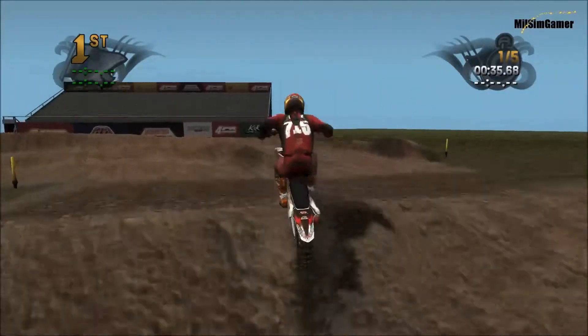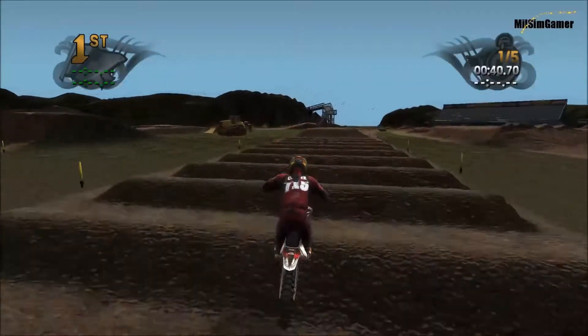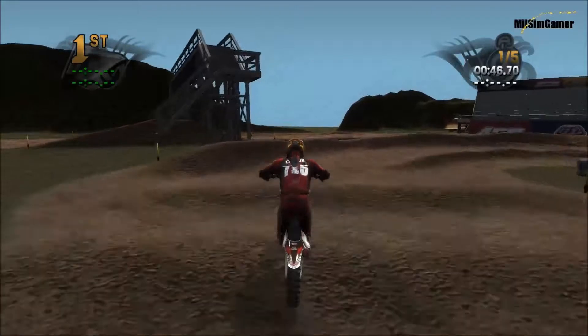Almost missed it. That pops you up on that little tabletop. And if you actually get some good speed going through there, it's not too bad. That part I just butchered just because I was kind of talking about the tabletop.